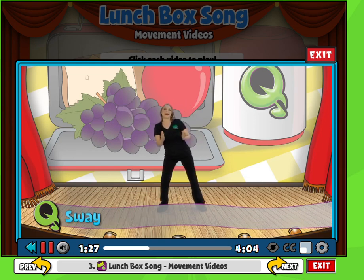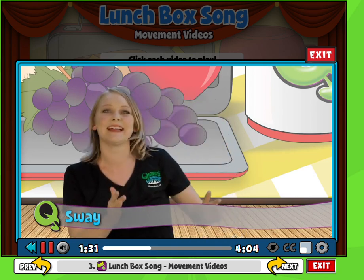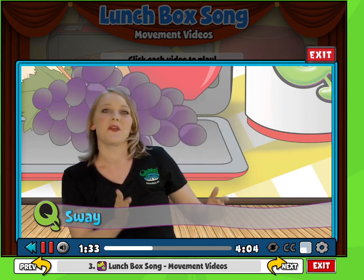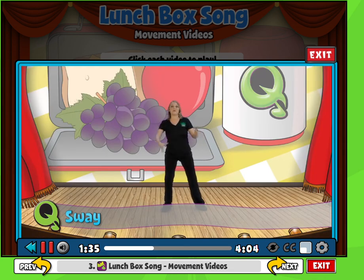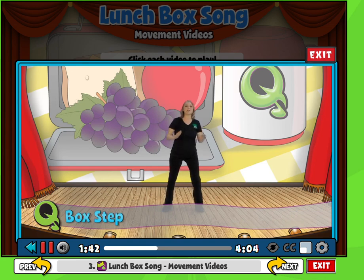What is in my lunchbox? Remind your students to smile while they're singing. I can't wait to see. Whatever student goes first, have them go ahead and reach for their fruit. I hope I put strawberries in my box for me.